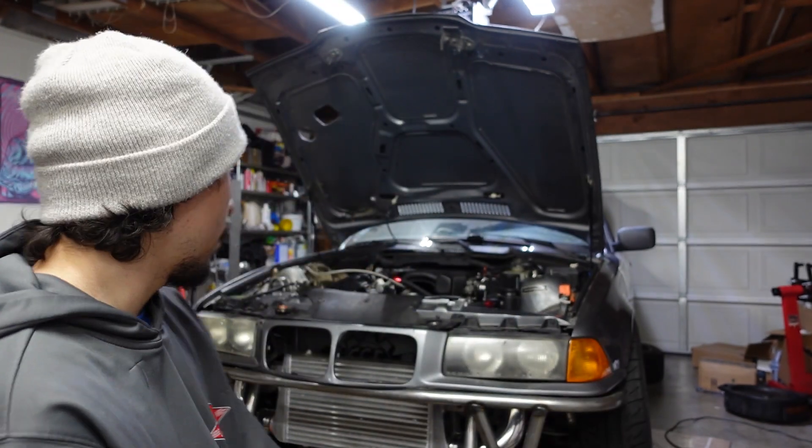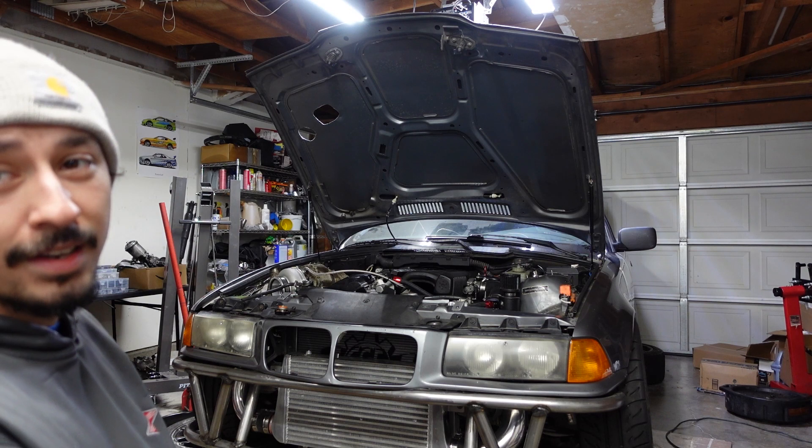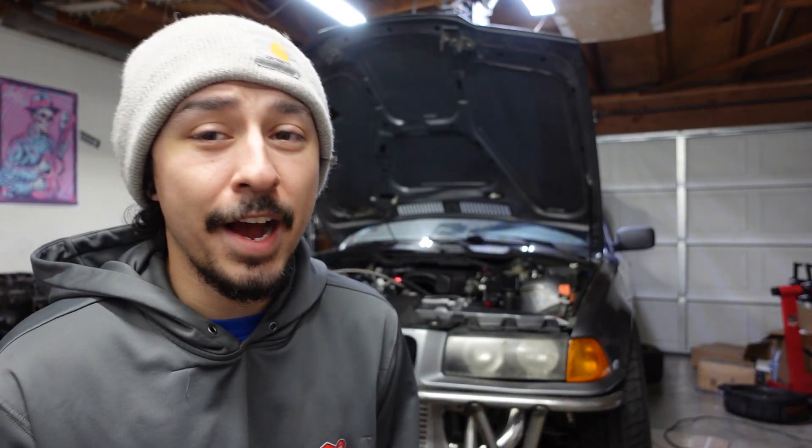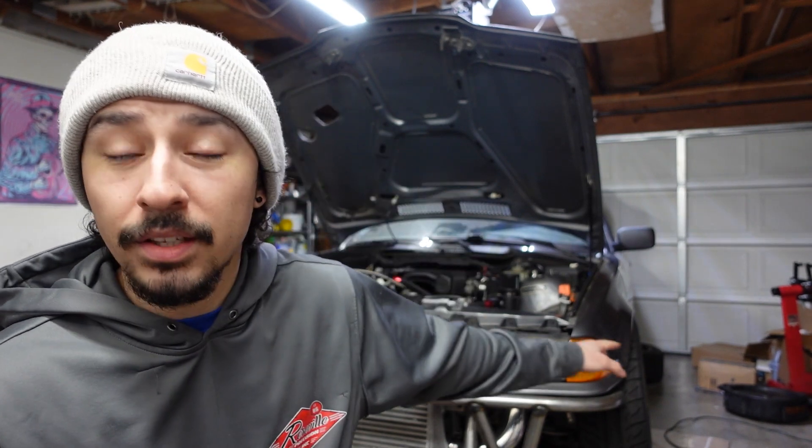Everything is working great so far. The E36 is looking more and more like a drift car and less like a POS, which is a good thing. The cooling system is now completed, and I don't know if you guys noticed, but the clutch noise is entirely gone — which kind of confirms the theory that it was installed backwards. Whatever, we got it fixed. The cooling system is fixed and we also have the transmission oil replaced.